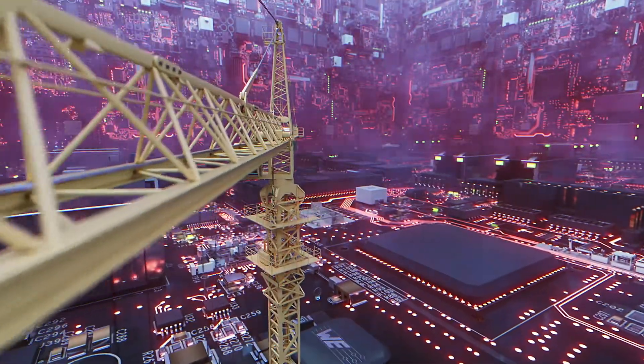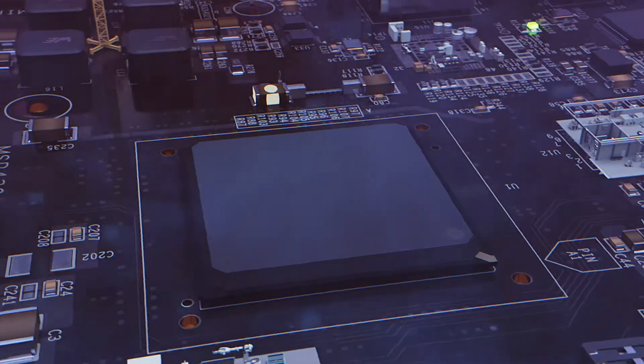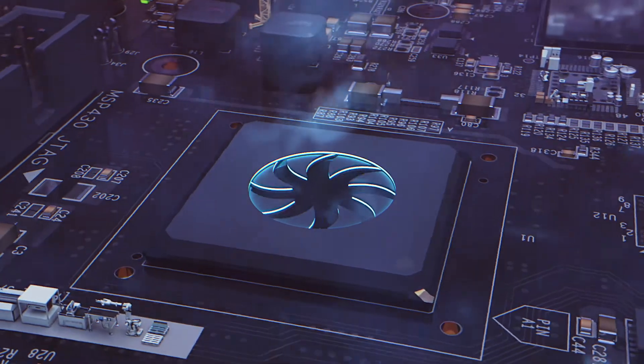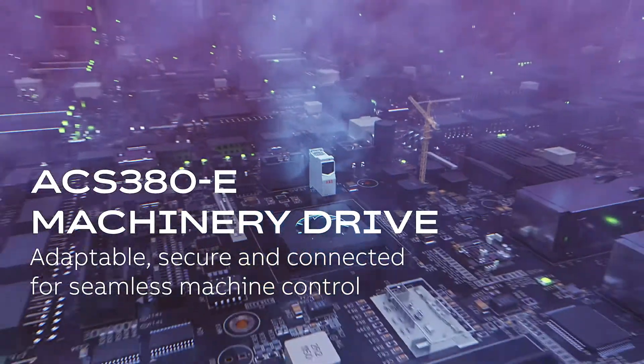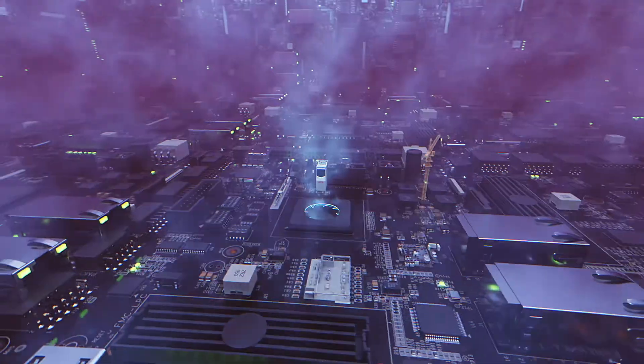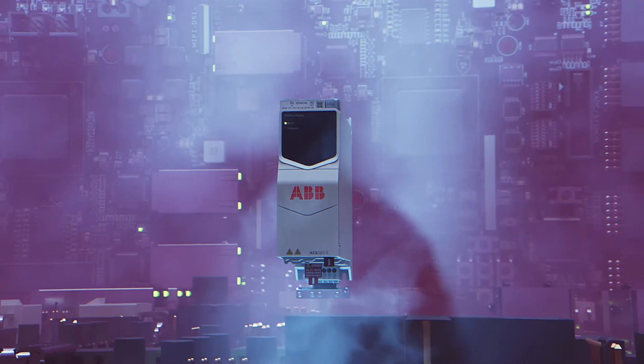In the world of professional machine building, precision and reliability are paramount. Meet the new standard: our ABB all-compatible machinery drive. ACS380E is designed to elevate your automation systems to new heights.